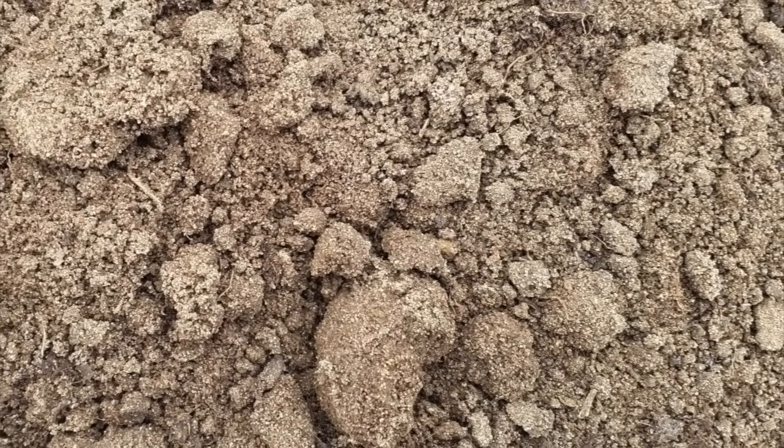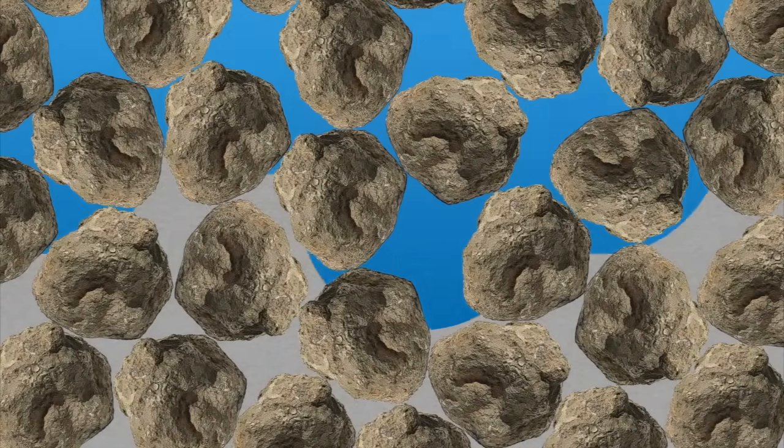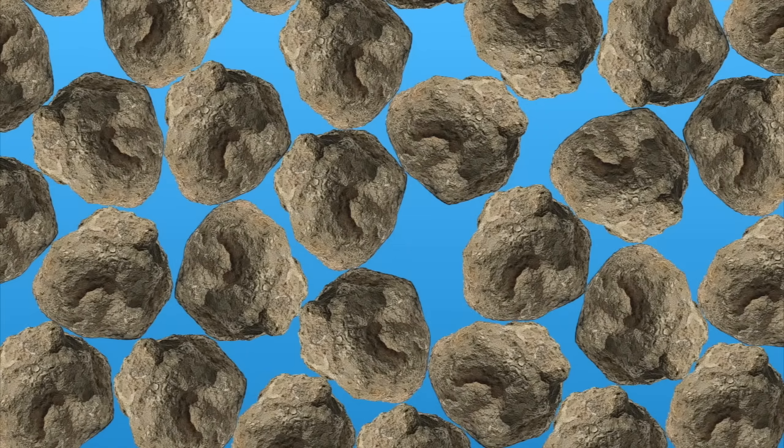Working clay soils when wet leads to compaction and clods you'll be contending with all season long. Soils with a high percent of sand barely hold together and feel gritty. The much larger sand particles create bigger pores in the soil for water and nutrients to move through quickly. They tend to be nutrient deficient, fast draining and dry. You'll be watering and fertilizing gardens growing in these types of soil more often, but they do warm up and dry out quickly in the spring.